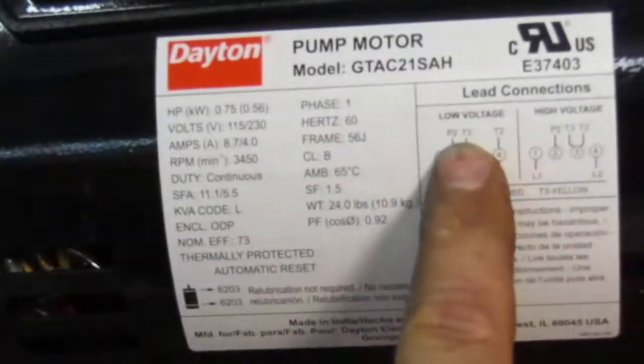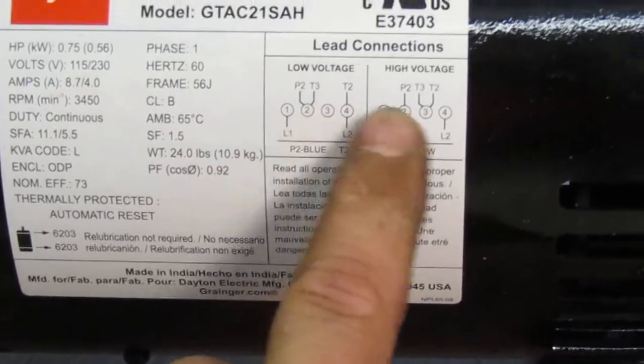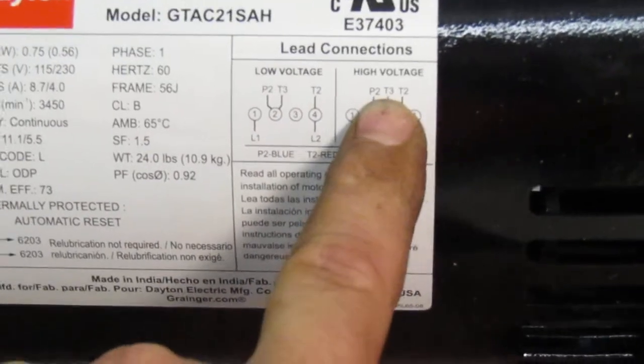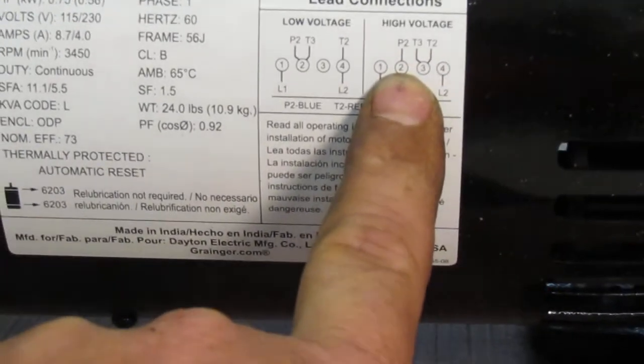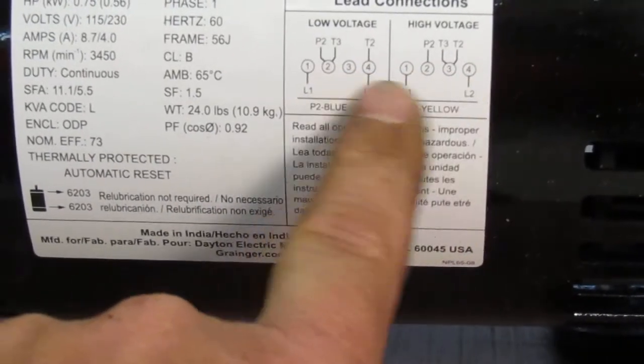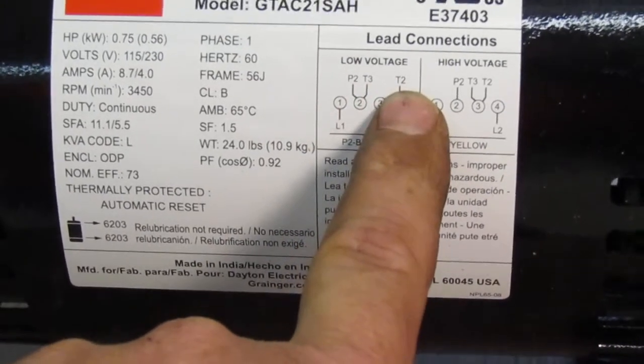Now when we look, P2 goes to number two. From the high voltage setting, it's already set — P2 is on number two. So we don't have to do anything there. The only ones we end up moving, if you look between these two diagrams, is T3 and T2.